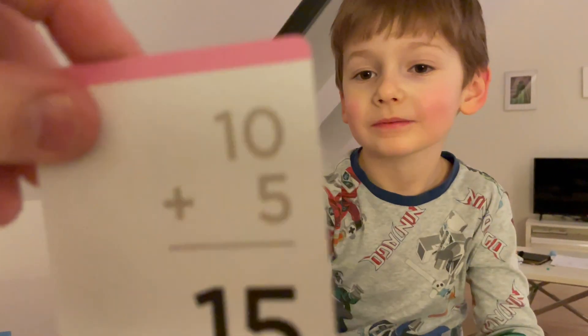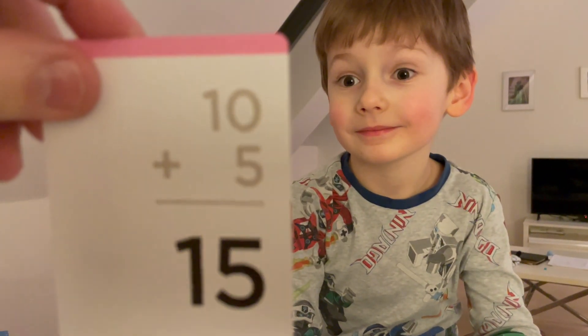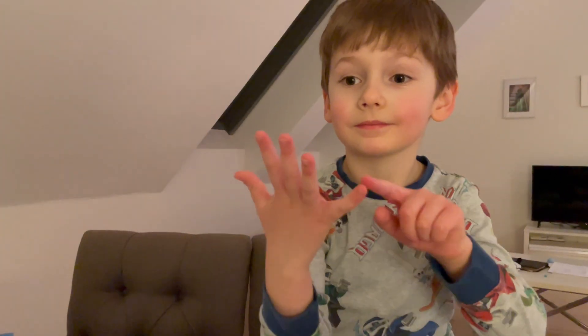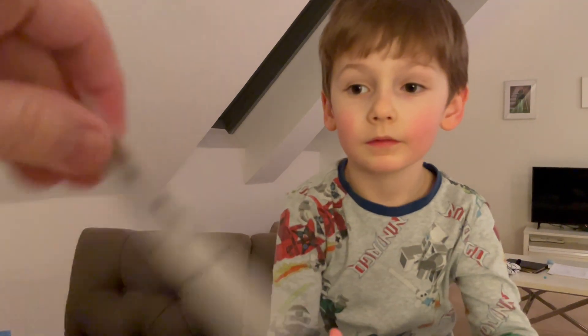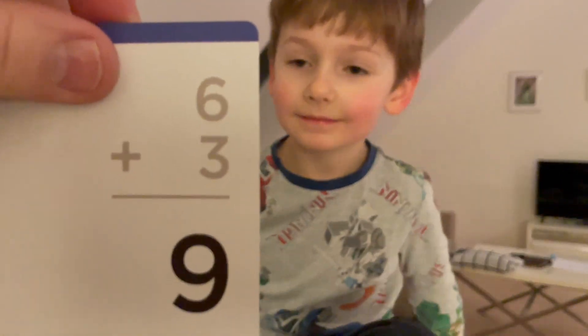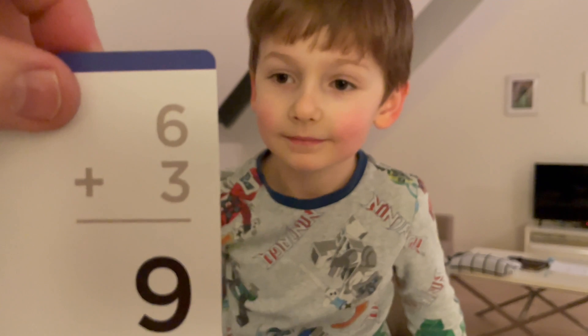And you have to put all of these back. I got it. That's even fifteen. Nineteen. You're really good. This is a good one. Yeah — it's definitely nine.